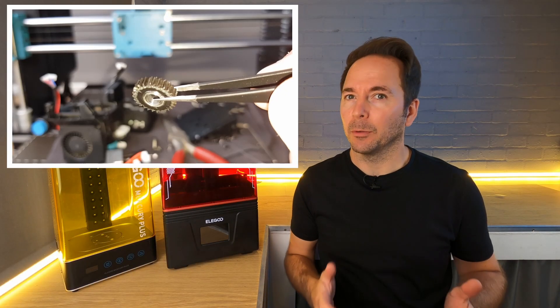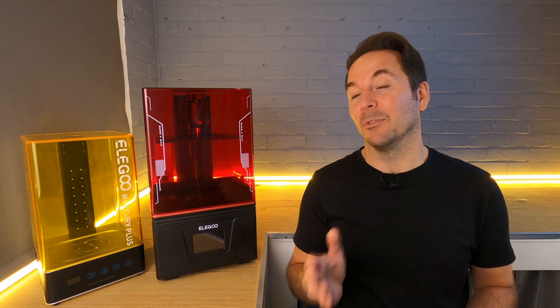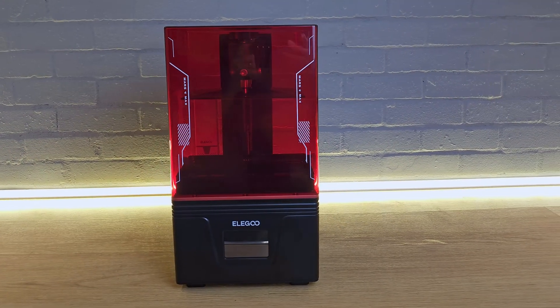The Elegoo Mars 4 Max — who cares? When I agree to do product reviews I always like to ask myself who's going to care about this. I get offered a huge amount of random stuff and usually it's quite easy to see that my viewers are not going to be particularly interested in electric eyelash curlers or chandeliers. Yes, I have been offered both of those things. However, with some 3D printers it's more of a difficult decision.